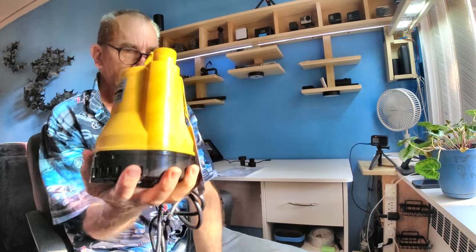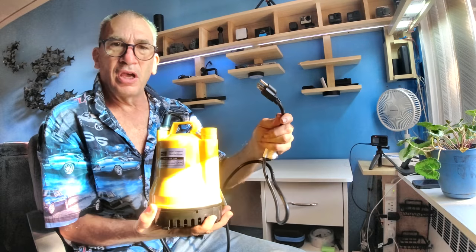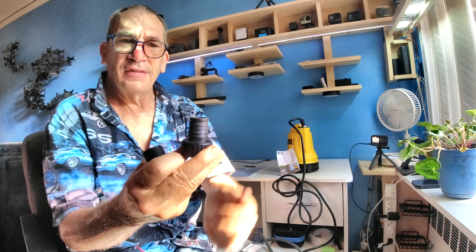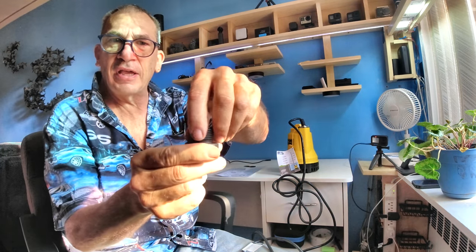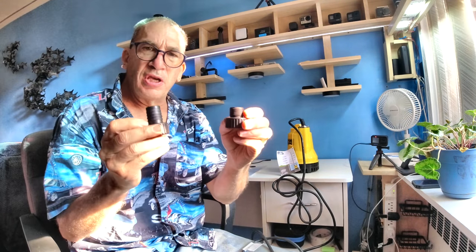This is where it sits in the water. You must use a GFI outlet — if you don't have one, don't use the pump. If your hose slides on, this is what you use. If you have a hose that has threads, this is what you use. I'm pretty sure you can get adapters in metal.